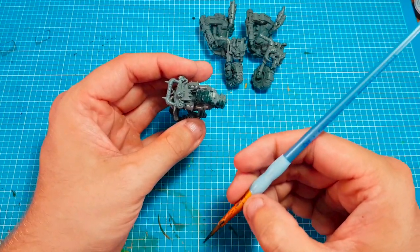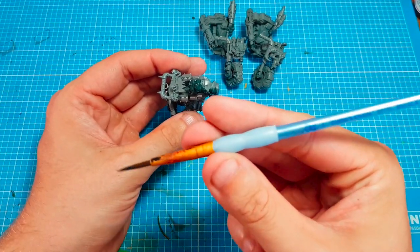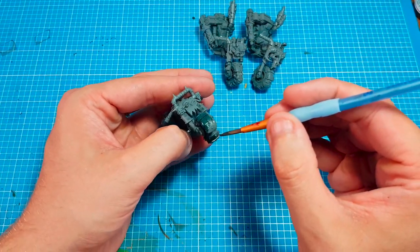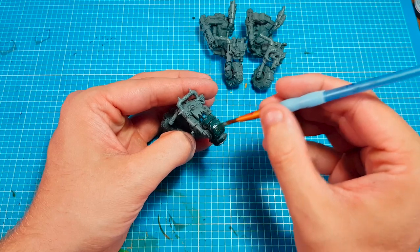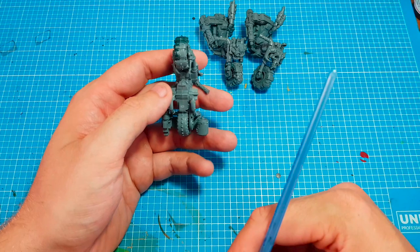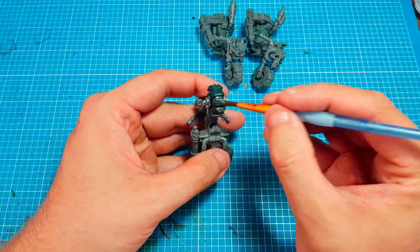I always use a larger brush - this is actually a size five. I find that when you're not doing small details, just use a large brush. It gets the paint on quicker, doesn't it?